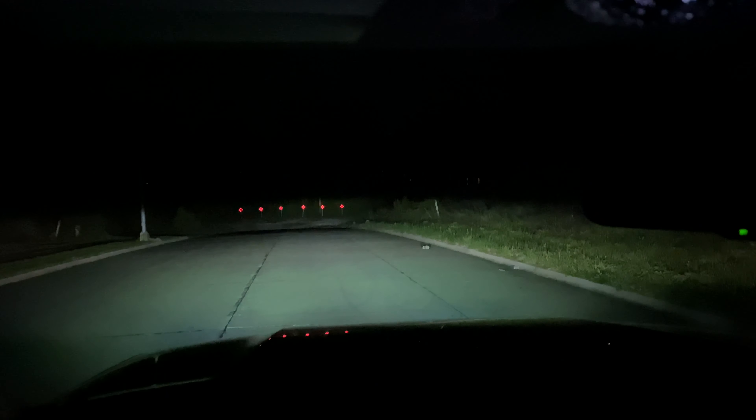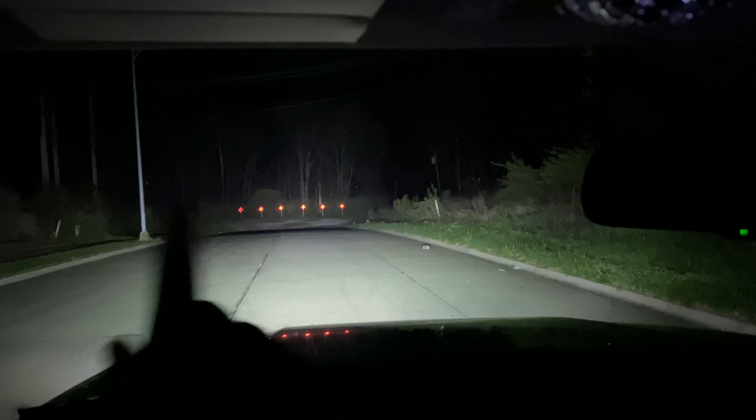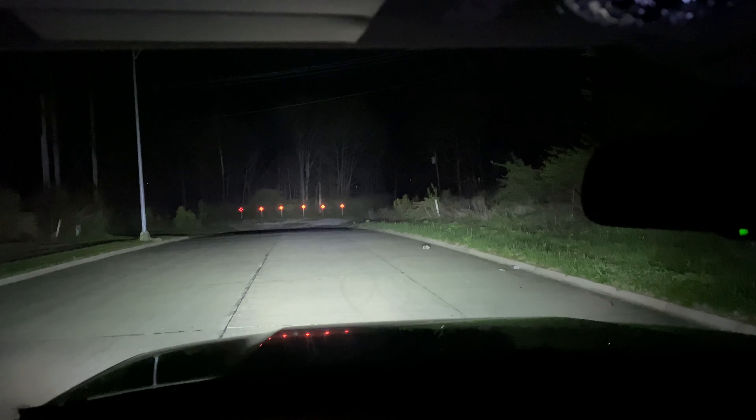Let's go ahead and do one with everything. Turn the headlights back on — so there's low beams, fog lights, and here's everything together. I don't know how well that's showing up but that whole tree line back there is totally lit up.